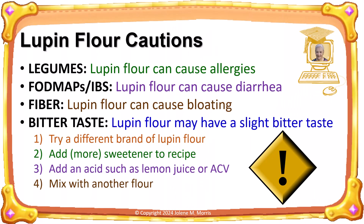If you are new to using lupin flour, be sure to watch my video on why I prefer lupin flour, which contains important information and cautions about using lupin flour. Lupin flour has a heavy earthy flavor, so it doesn't work well as the only flour in pastry dough. I need to mix it about half and half with another flour or protein powder.